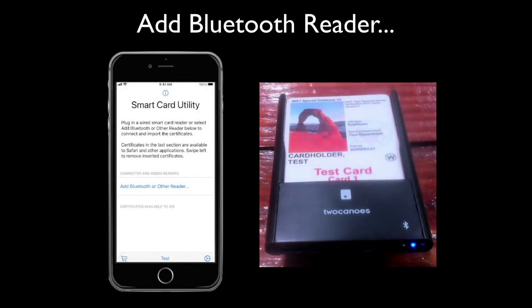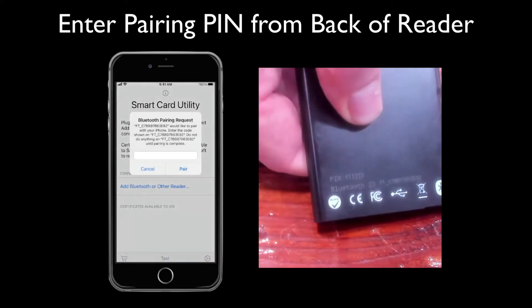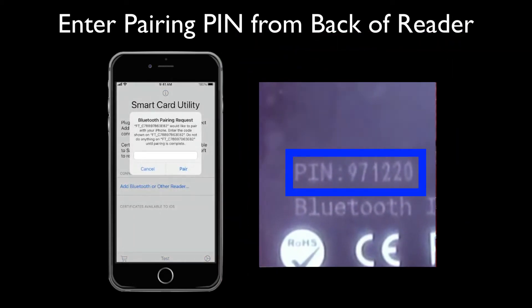You'll be prompted for a pairing PIN for the reader. Turn over the reader, enter the PIN from the back of the reader, and tap Pair.